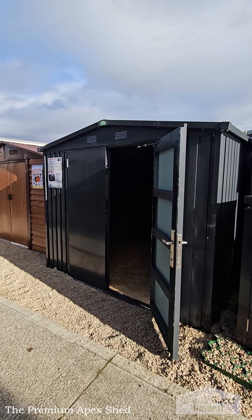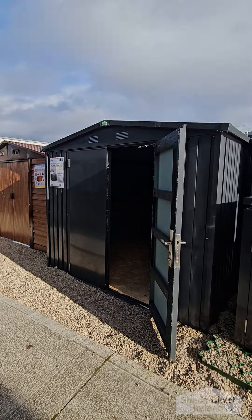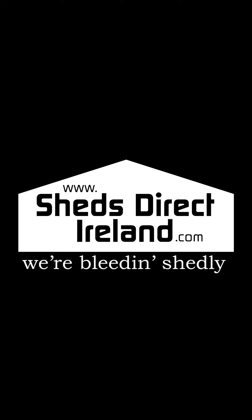Or pop in to us at our Finglas showroom, see the shed for yourself, and talk to our staff — you'll get a great Sheducation. ShedsDirectIreland.com — we're bleeding Shedley.